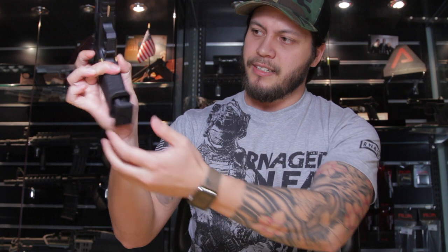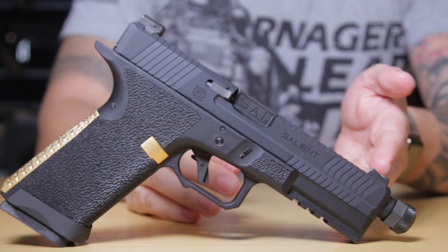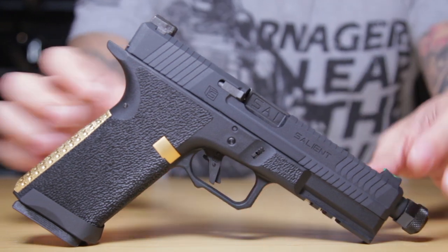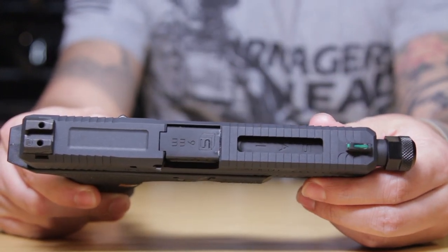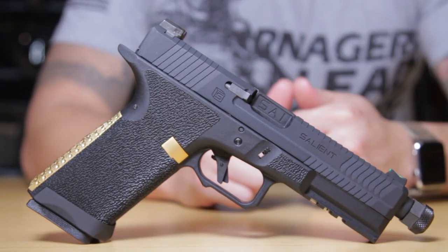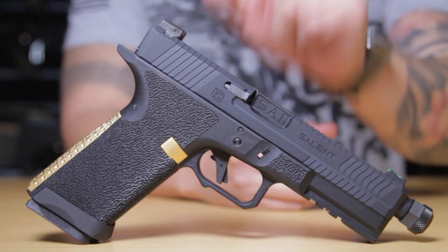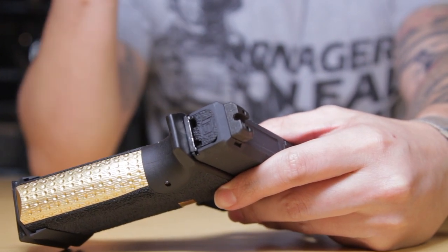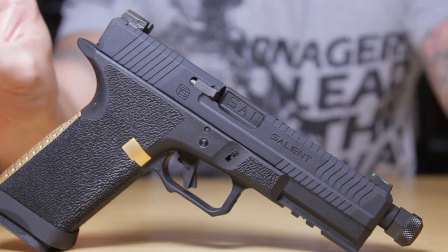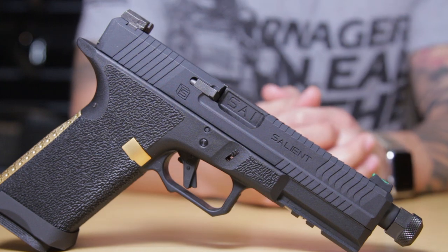Even though when you depress the magazine release, the magazine can get a little stuck — but small issue, it does slide out just fine. Now let's talk about the slide. It has serrations from the front all the way to the rear, a window up front where you can see SAI marked on the outer barrel, and a relief cut to take a little more weight off the slide. The serrations are not too deep and they don't slice your hand open if you go to rack it back hard under a stressful situation. The rear sights are blacked out with lines on them to diffuse light, making it easier to pick up that green fiber optic front sight. The accessory rail on the bottom is a standard Picatinny rail, so you can definitely fit your lights and lasers on it.